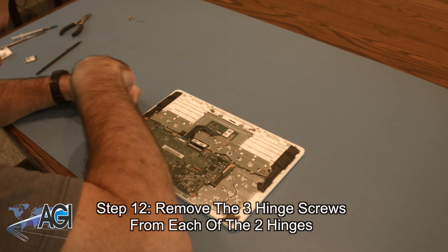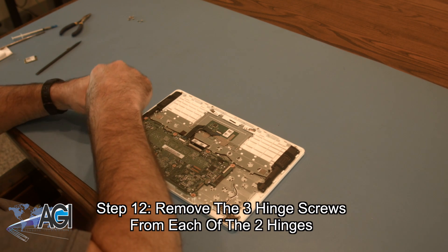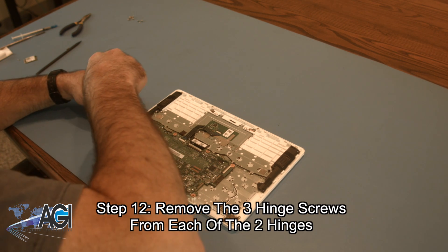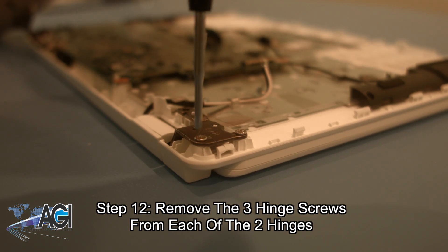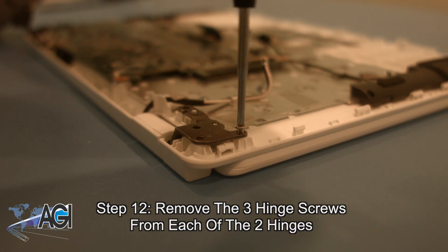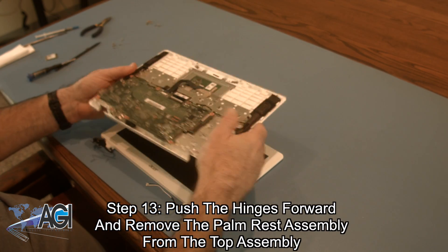Now, you will remove the three hinge screws from each of the two hinges. Next, you will push the hinges forward and remove the two hinges. Then you will remove the palm rest assembly from the top assembly.